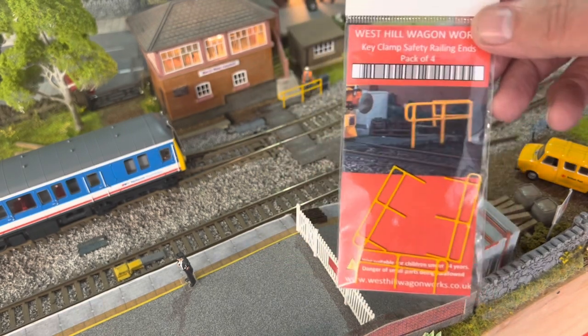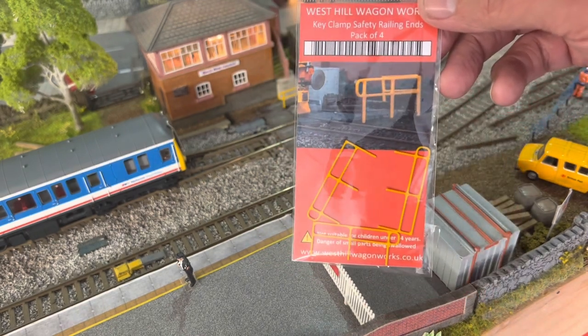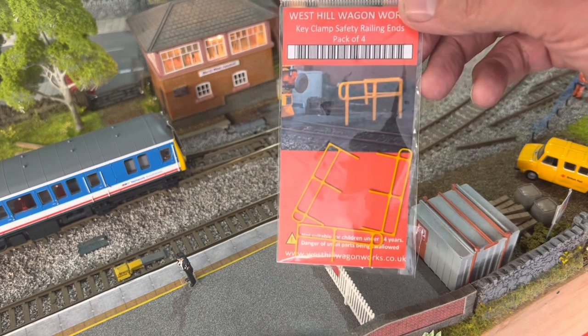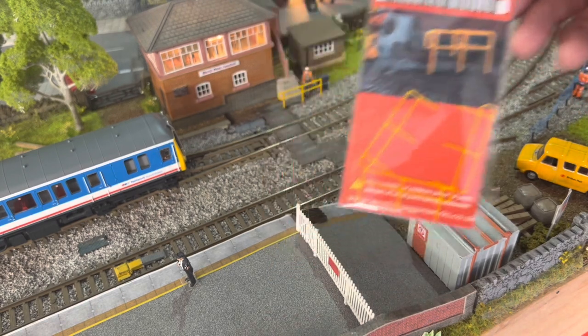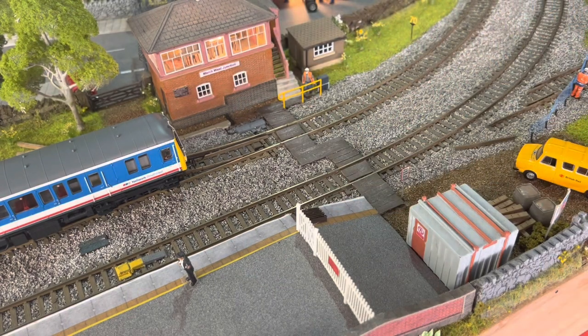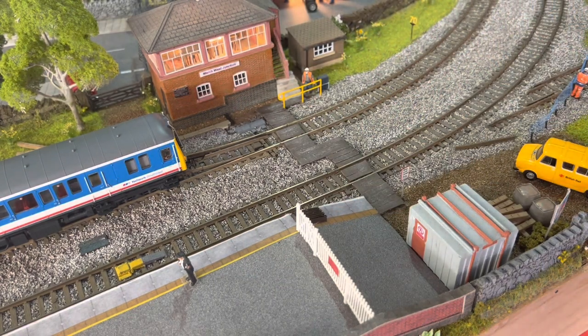They're a nice little item to purchase, and at £1.25 I don't think if you printed them yourself it'd cost that much, so fair play to Westhill Wagon Works. The figure is from the Bachmann range — the engineers lineside engineers pack — which I thought just added a little bit more interest and colour to the layout.